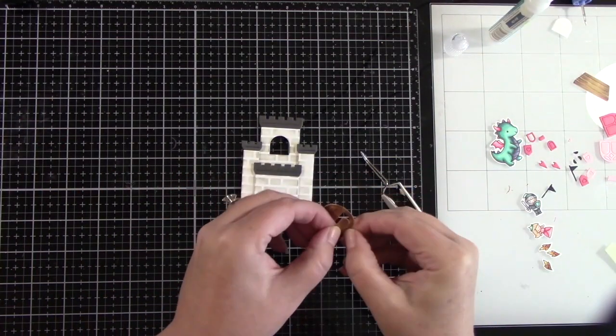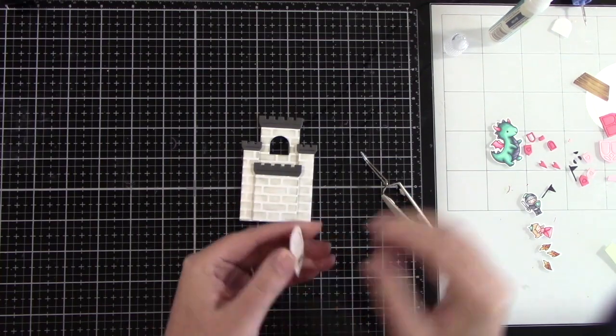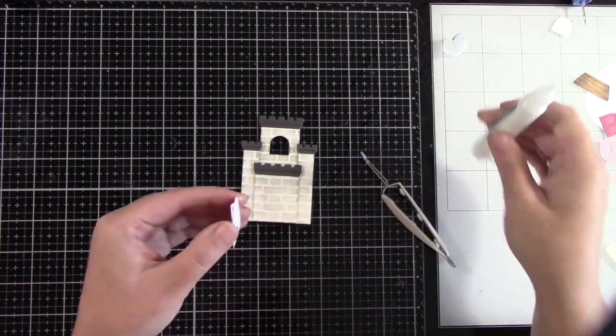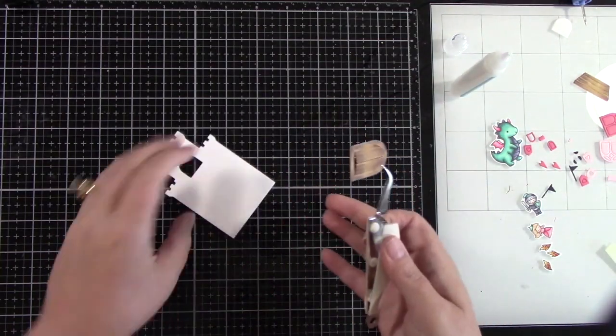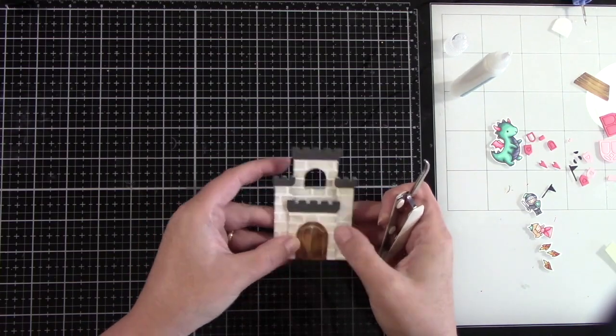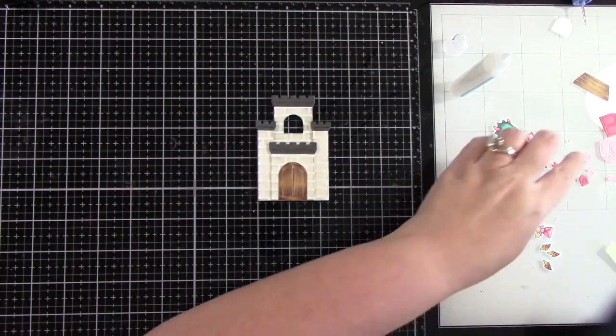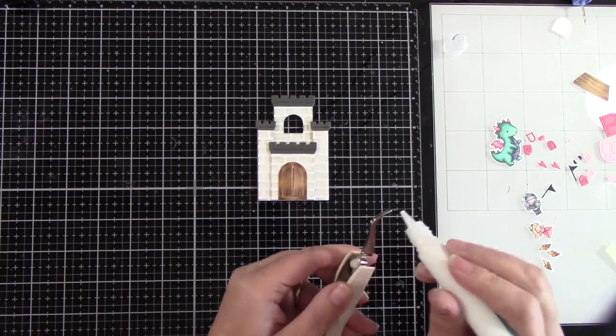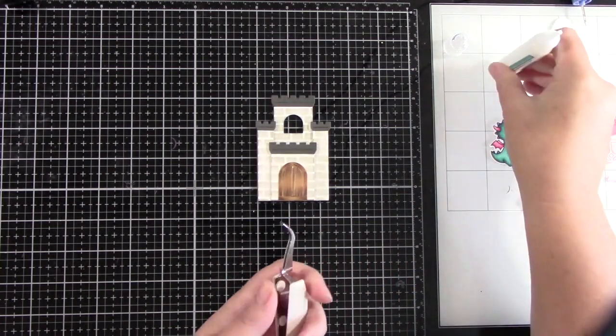Now let's adhere the door — I think this door is so cute because it has score lines so you can open it up. I'm adding a little bit of glue just to the frame, not to the doors, because I want those to be able to move. I'm centering that in the front. If you left the front piece off and just put your door in the back, it would look recessed, which would be a really cool look as well.